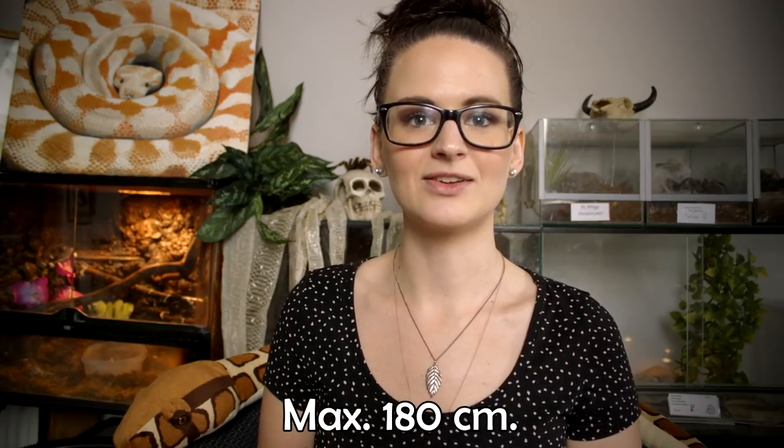The big difference between the corn snake and the milk snake is the size. The corn snake can grow up to 180 centimeters, so that's a 30 centimeter difference. Of course there are some corn snakes that don't grow as big, but that's the maximum. You can also get corn snakes in various different colors and patterns — there are different kinds of morphs and they're all absolutely beautiful.